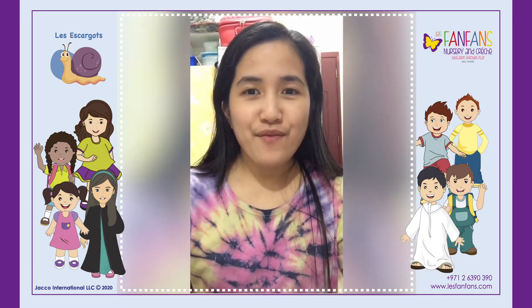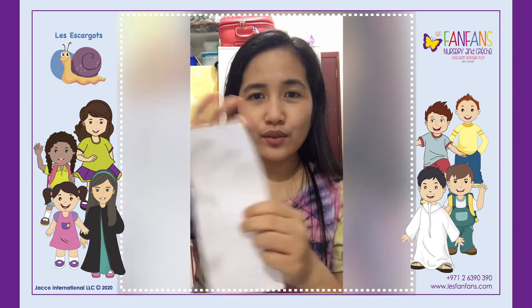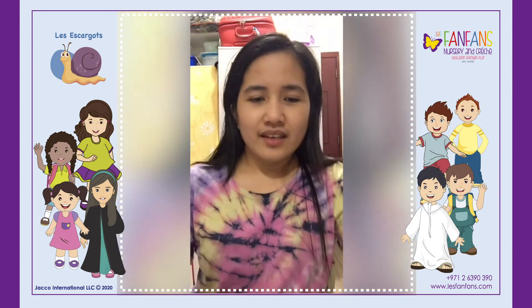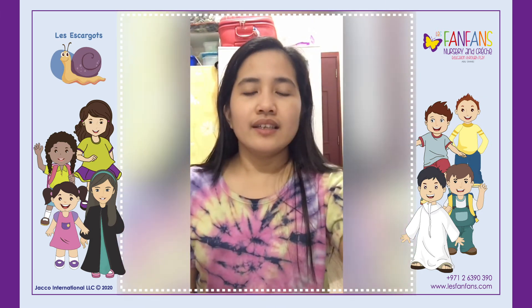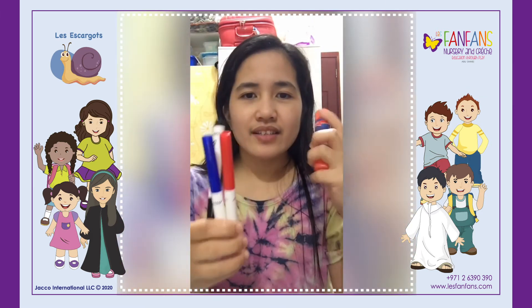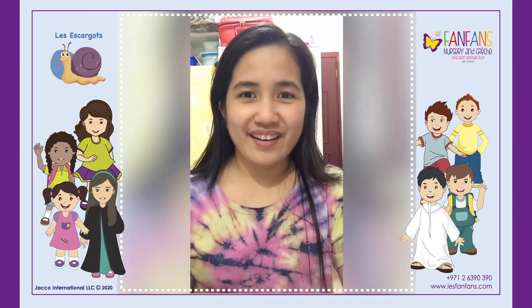We're gonna be doing a craft for our Father's Day and we just need to draw a tie. We need some paper, any color that you want, markers, glue, and scissors. So are you ready? Let's go!